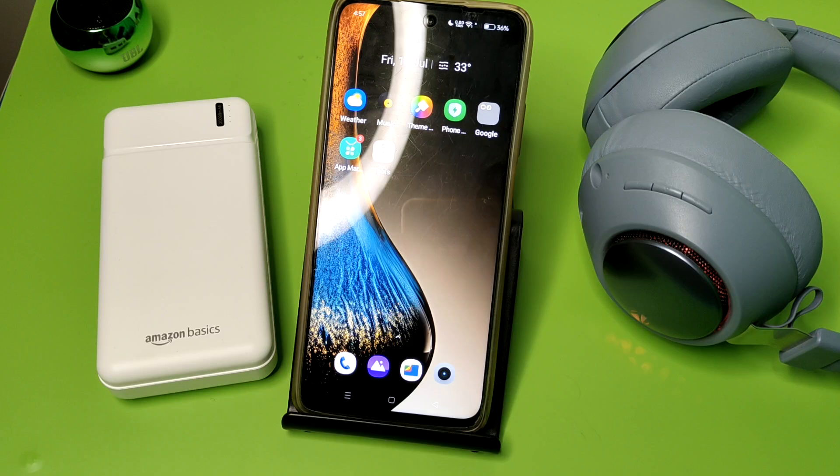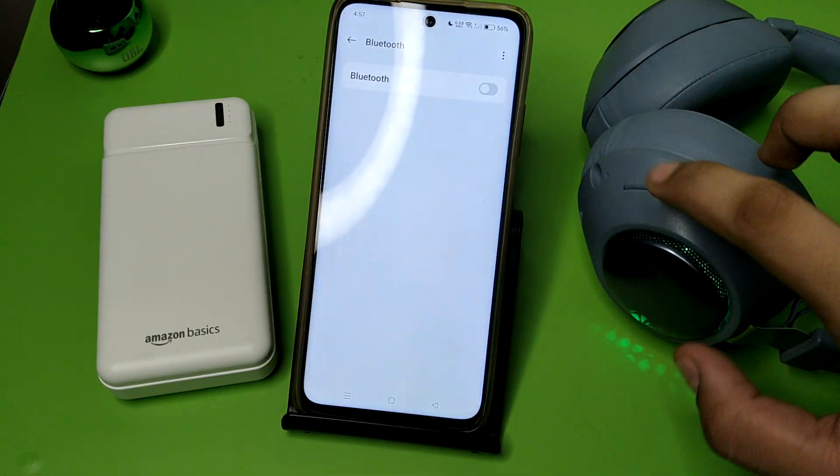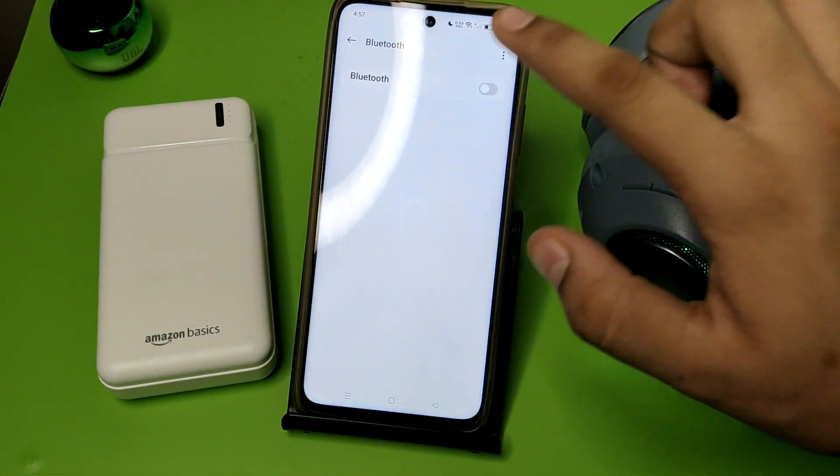Before watching this video, if you have not subscribed to our YouTube channel, then subscribe to it and like our video. So let's start. First, you have to open your Bluetooth like this and turn it on.